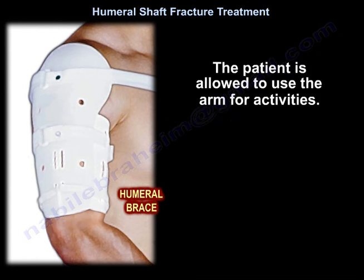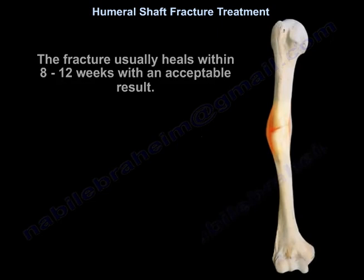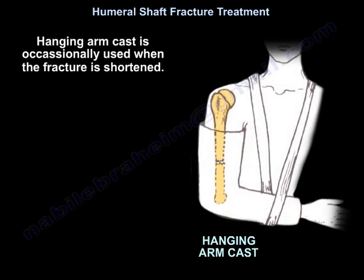The patient is allowed to use the arm for activities. Non-surgical treatment is usually adequate for the majority of humeral shaft fractures, which typically heal within eight to twelve weeks with an acceptable result. A hanging arm cast is occasionally used when the fracture is shortened.